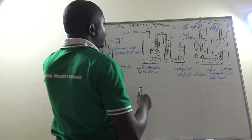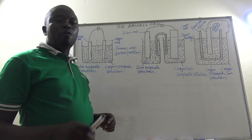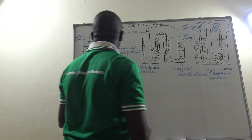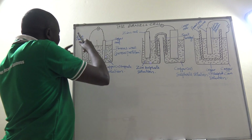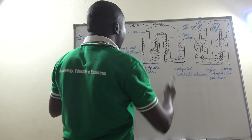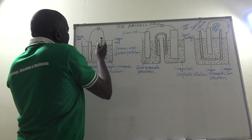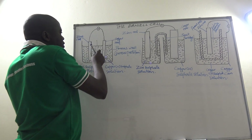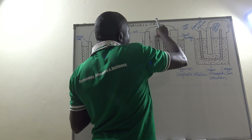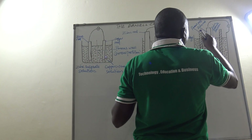So these are all what we call Daniel cells — different versions. We have a zinc rod dipped in zinc sulfate solution and a copper rod dipped in copper(II) sulfate solution. In the first version, the two solutions are separated using the porous wall or porous partition. In the second version, the two solutions are joined using a salt bridge. In the third version, the two solutions are separated using the porous pot.